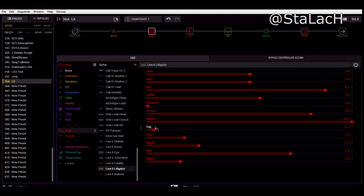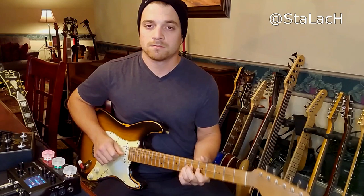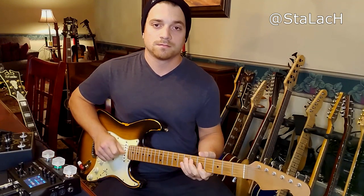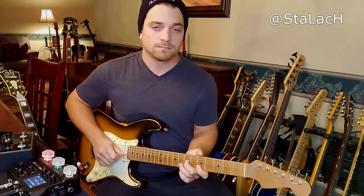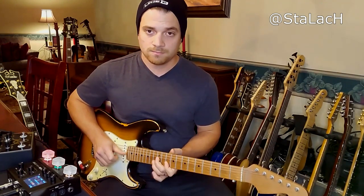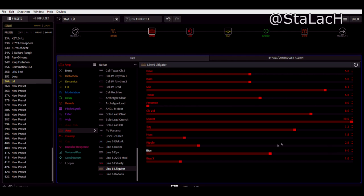You toggle along and find your sweet spot for the Sag. You can also do the same thing for the Bias of the tubes — this is super cold at the low end, or you can turn the Bias all the way up where the tubes are a little hotter. Again, you just dial in your sweet spot and you'll be able to address all of those problems.